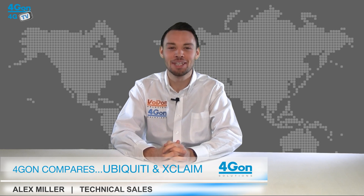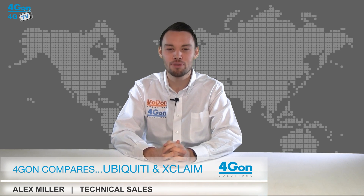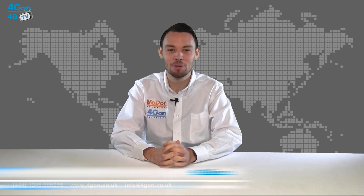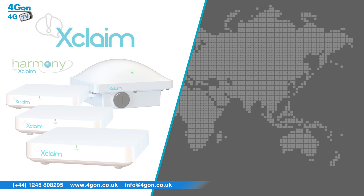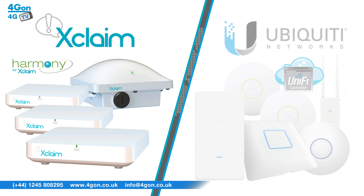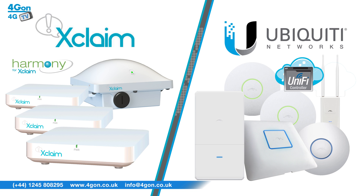Hello and welcome to 4GTV, 4G on Solutions product review channel. I'm Alex Miller, part of the technical sales team at 4G on Solutions and our sister company Voipon, both leading distributors of communications equipment serving customers worldwide. Today we're going to be comparing the Xclaim Wireless range and the Ubiquiti UniFi range of access points.